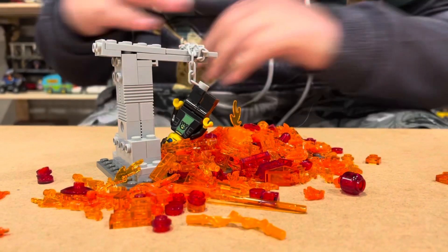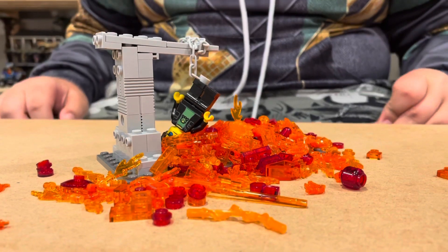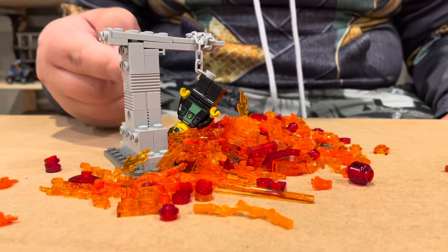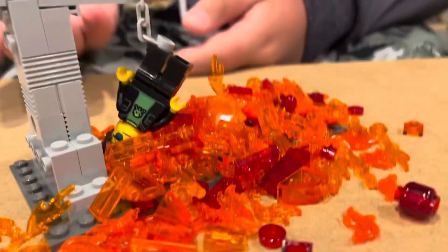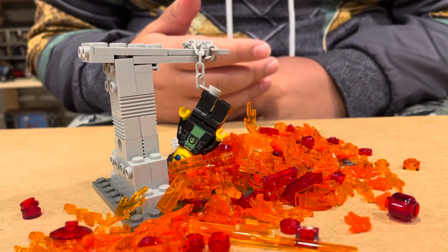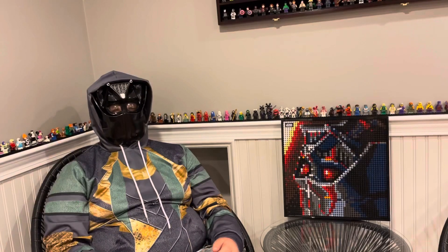So this is the mock. As you can see, we have Jack the Legomaniac who is hanging by a chain over a pit of lava. And overall I really like the techniques that I use, and I think it's pretty cool for my first ever mock.